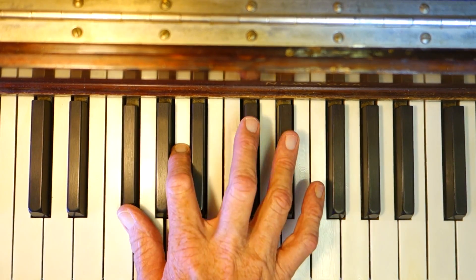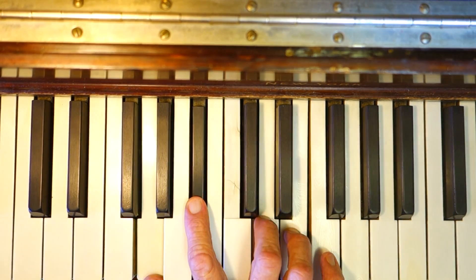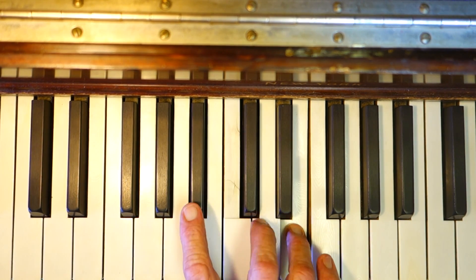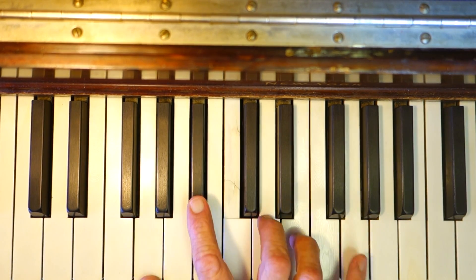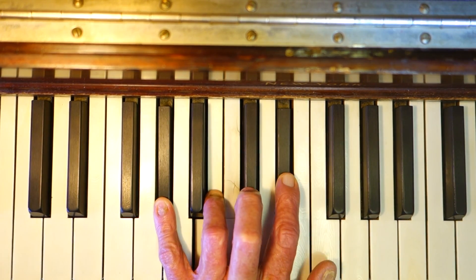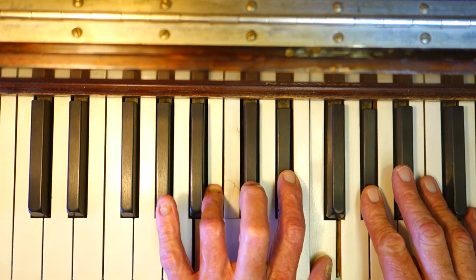That's your F sharp minor sixth. Then G minor six: G, B flat, D, E. Then you put the octave on top. A flat minor sixth: A flat, B, E flat, F — there's your octave.